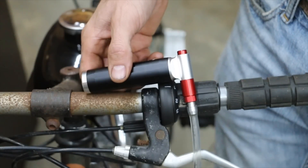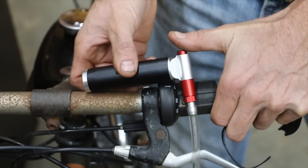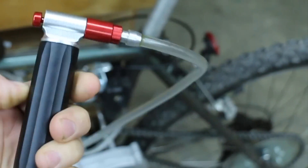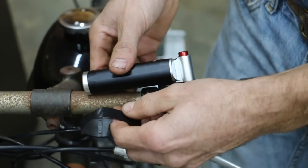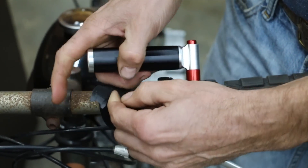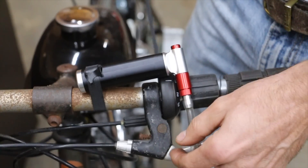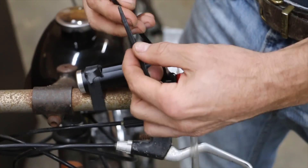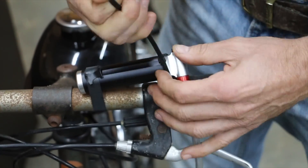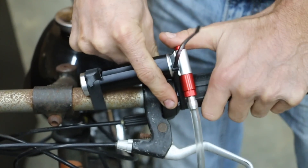We're going to install the NOS kit on the four-stroke bicycle. The way this works is you just want to find a comfortable position so you can get to the nitrous oxide as you're riding. There's a piece of velcro that comes with the kit, but I'd recommend using electrical tape or something more secure. I'm going to use a bigger zip tie with more strength and length, zip tie it in place, and add a little vinyl tape to make sure it doesn't shift when hitting the nitrous.